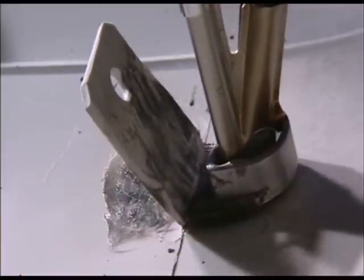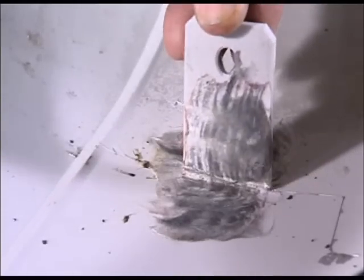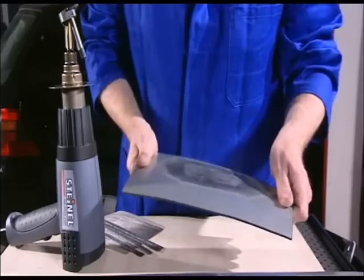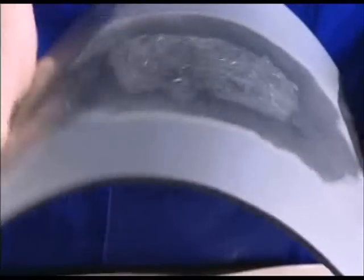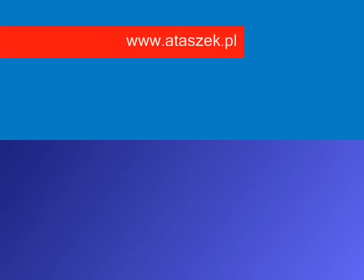The result is worth seeing. Lugs which have been repaired with Steinl are more robust than the original, as has been confirmed by the technical control board, TÜV. With the help of the Steinl method, repaired bumpers regain their high flexibility and resistance to formation of stress cracks.